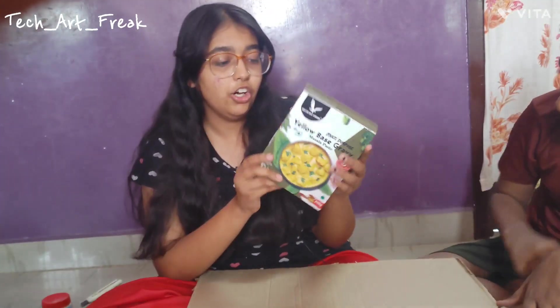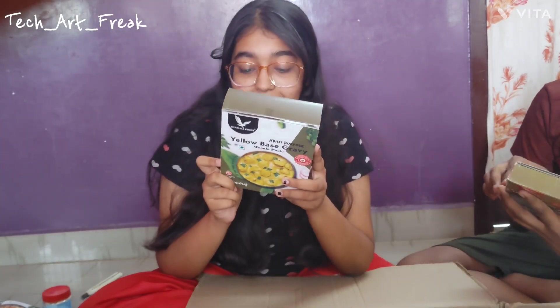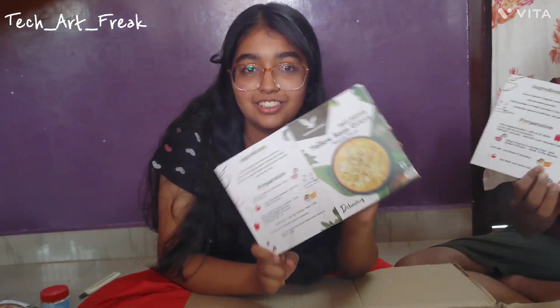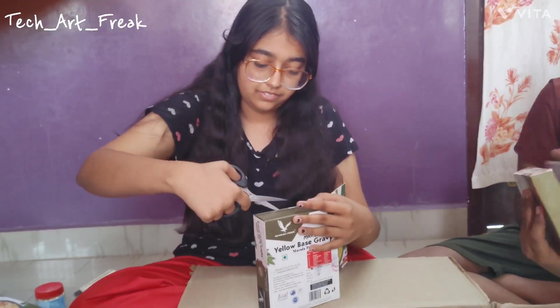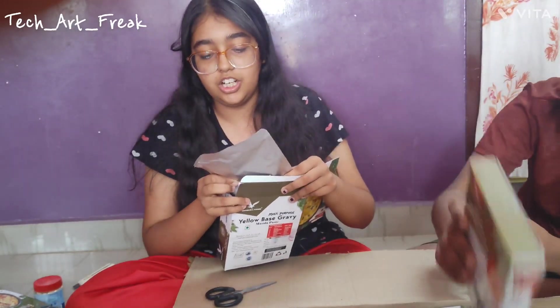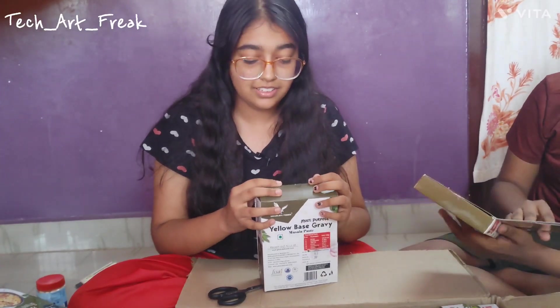And we have yellow base gravy — for everything. We can cook a lot of dishes from this I guess. And this is 200 rupees. Inside they have given us all the ingredients and preparation method as usual. Even here, let's open it up — this gravy is multi-purpose gravy. We have a squishy aluminium foil packet which we will show you when we use it.